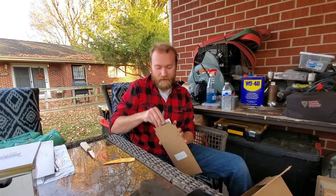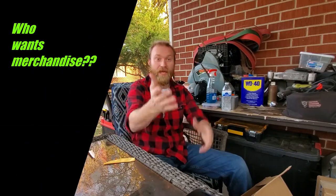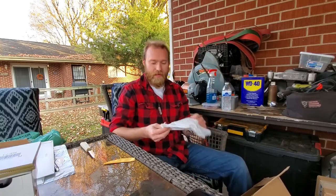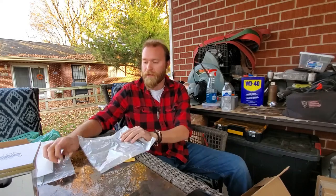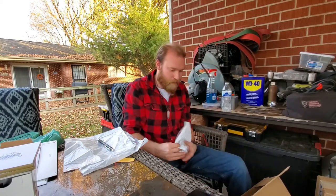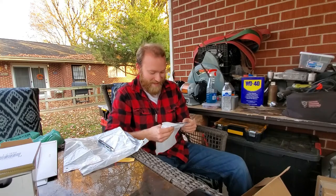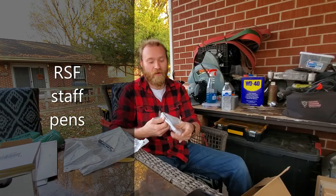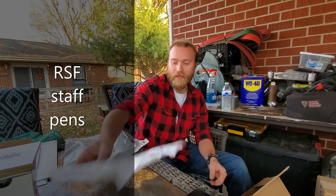If any of this stuff is something that you guys are really into and you've got to have it, let me know, or let Coffee know, or let official admin lady know, and we can get that out to you. And here's the other pin — still in the bag. There are two more pins, but these specifically say 'RSF Staff' on them. So these are for admin lady and me, because we do write a lot of notes and things like that.